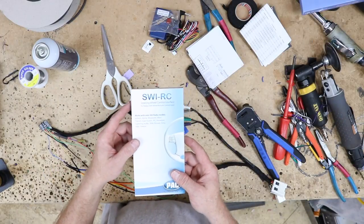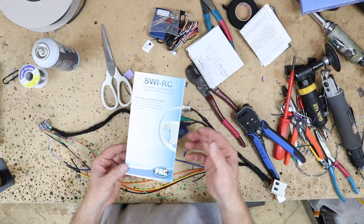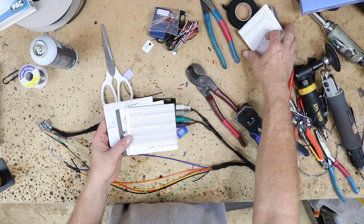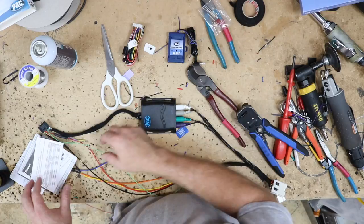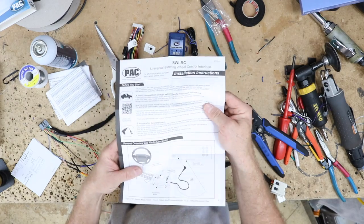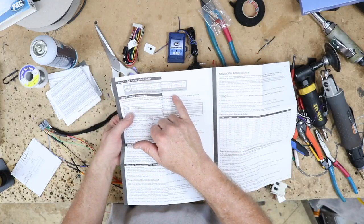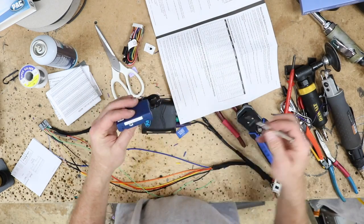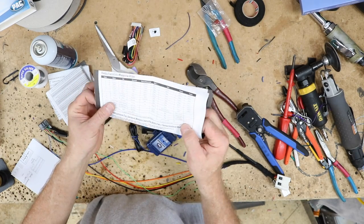On this install we're also going to add one of these — the PAC Audio SWI-RC steering wheel control interface. This is a universal interface that connects to most cars. Inside the box are some instructions, the wiring harness, and the unit itself. For this car, go to the main wiring instructions and turn to page two. At the top of page two, it asks which radio you're putting in and gives you a corresponding number. We're putting in a Pioneer, which is number seven. On the unit itself there's a turn dial — go ahead and turn it to number seven.